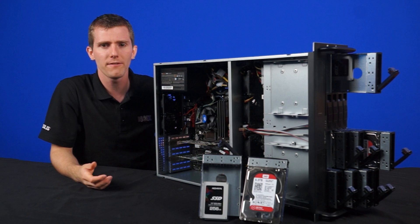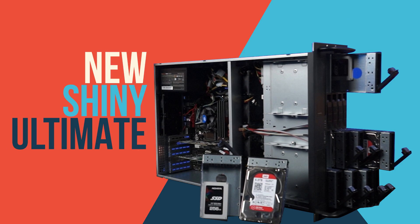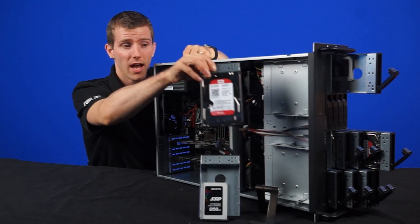So today we'll be showing off the NCIX media team's new, ultimate NAS, featuring the very sexy Western Digital Red 3.06 terabyte drives.